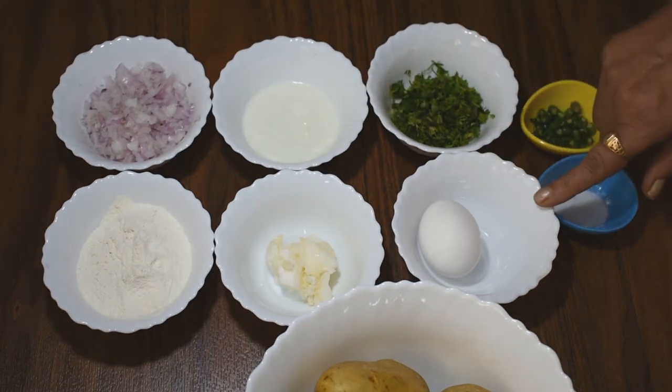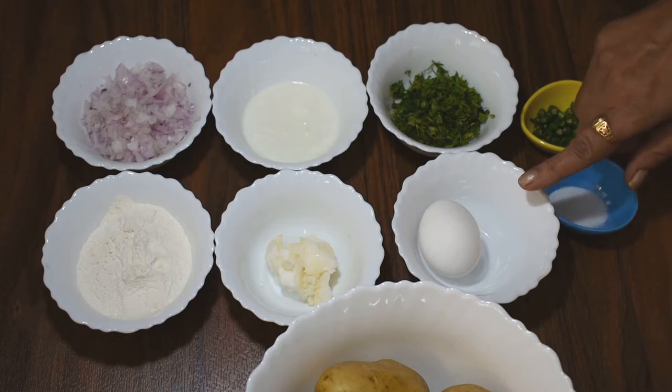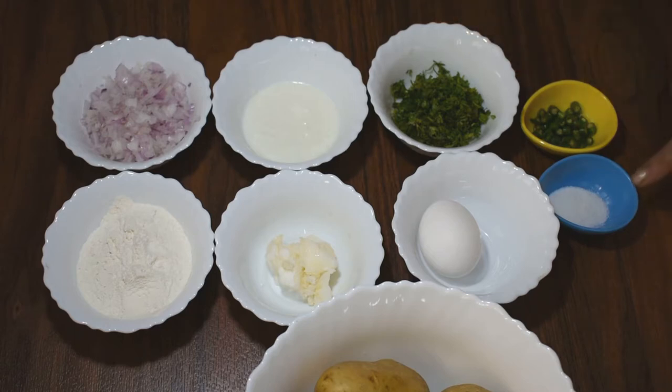एक अंडा लिया है — ये ऑप्शनल है, अगर आप अंडा नहीं खाते हो तो ये ड्रॉप कर सकते हो। थोड़ी सी धनिया पत्ती बारीक कट करके, नमक स्वादानुसार, और चार हरी मिर्ची बारीक कट करके लिया है। तो आईए आलू पैनकेक्स बनाना शुरू करते हैं।